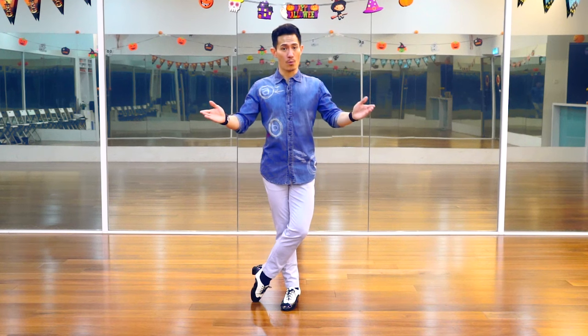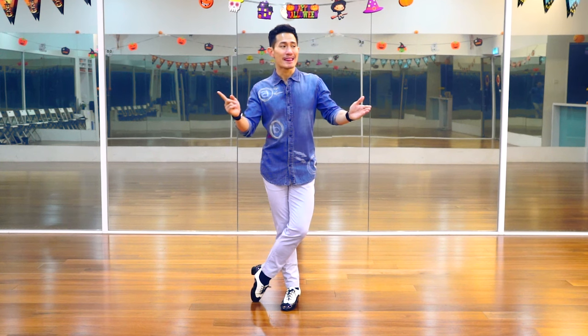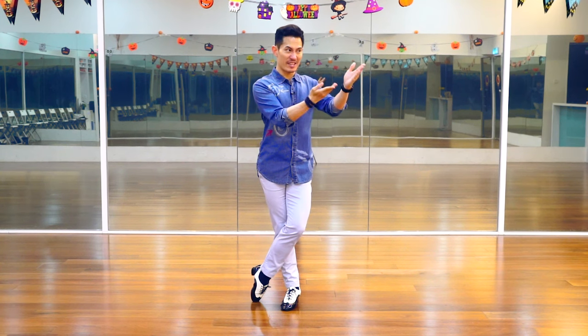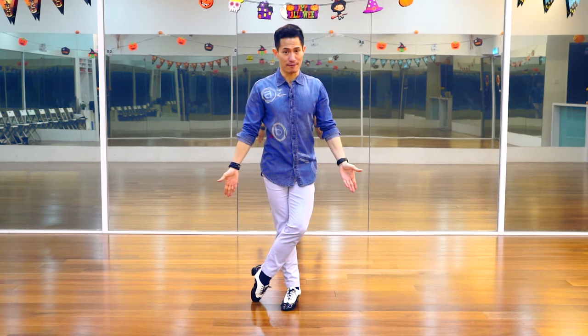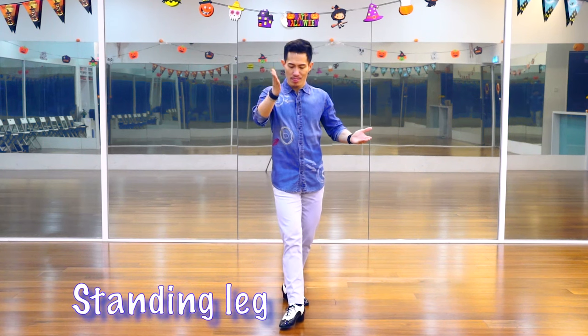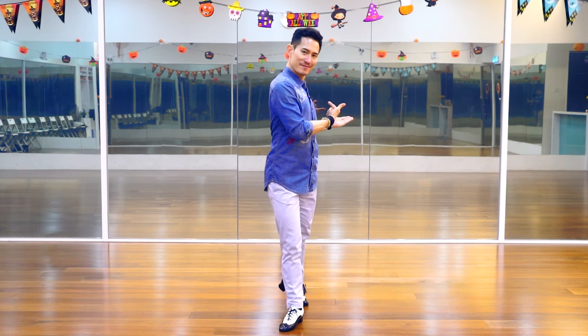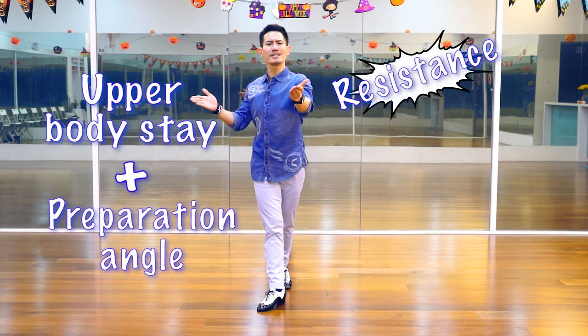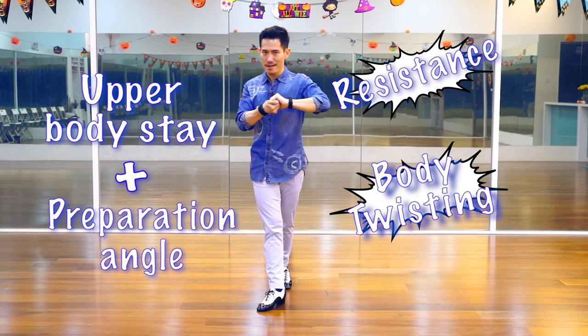Let us continue with the amount of body turns. You might notice I was facing slightly diagonal when I showed you the foot action — it is because with this angle, I can show you a better view of the foot position. Now I'm going to show you the amount of body turn facing front. We will start with the same leg as the standing leg, which is the right leg, as we will be doing the left side spiral turn. When both of your feet start to push and rotate, your upper body will stay with this preparation angle to create the resistance of body twisting, like this.